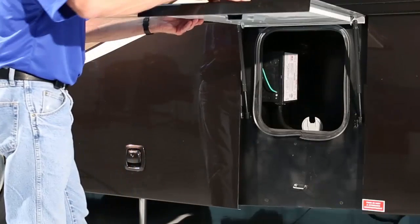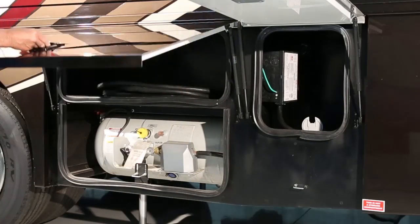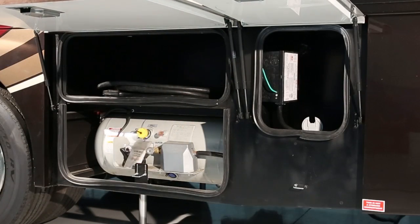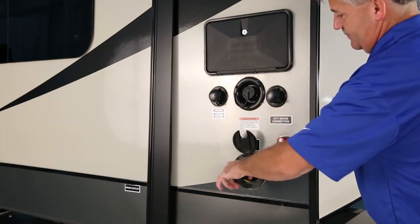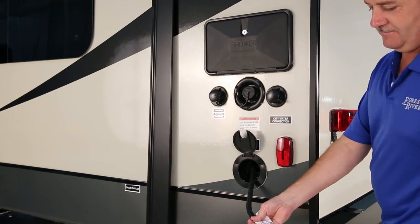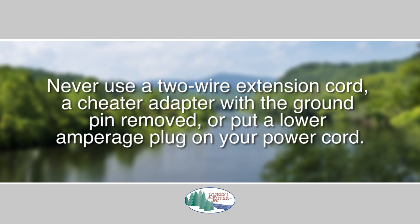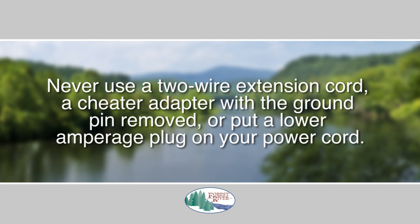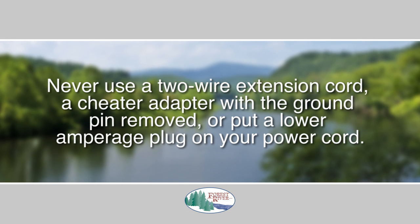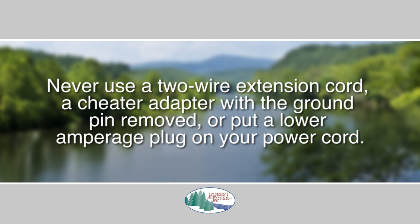Your RV has either a 30 amp or 50 amp system, and the appropriate power cord is provided to connect the RV to a grounded power source. Depending upon the type of RV you have, the power cord could be either permanently mounted or detachable. Never use a two-wire extension cord, a cheater adapter with the ground pin removed, or put a lower amperage plug on your power cord in place of the molded plug — it could cause serious and expensive damage.